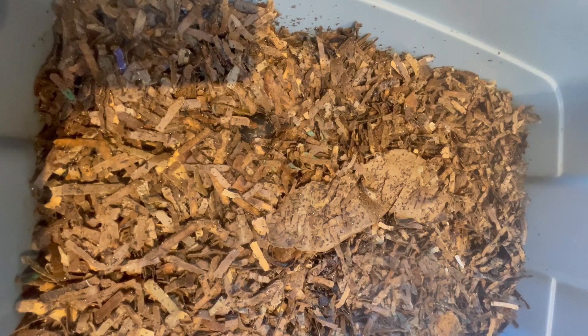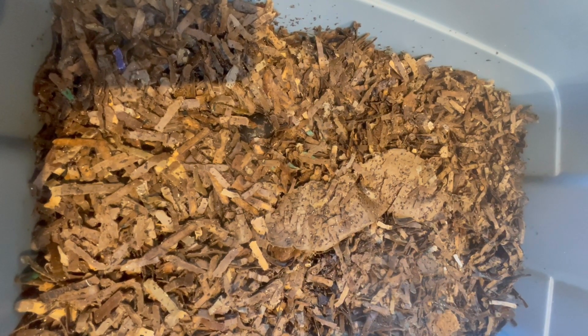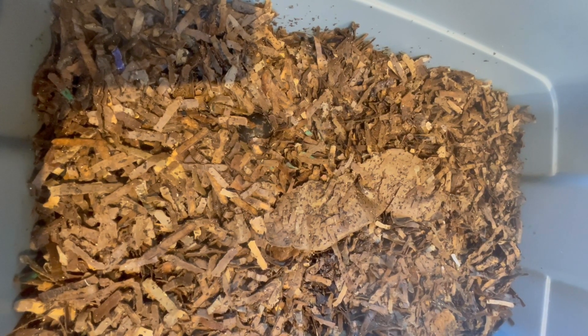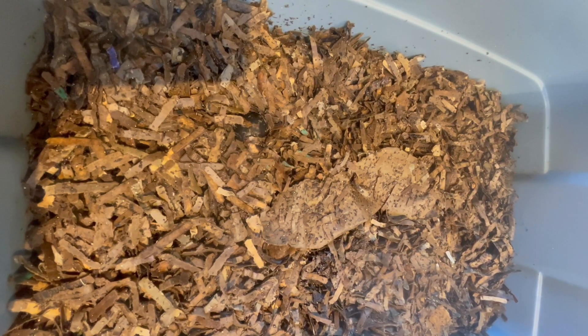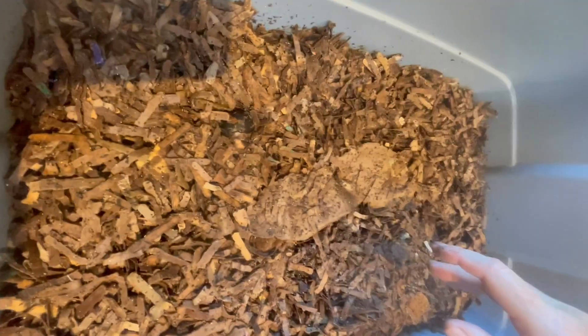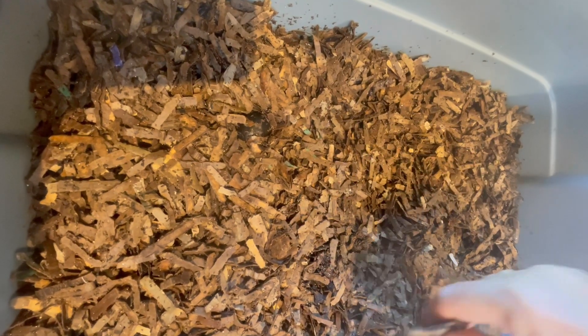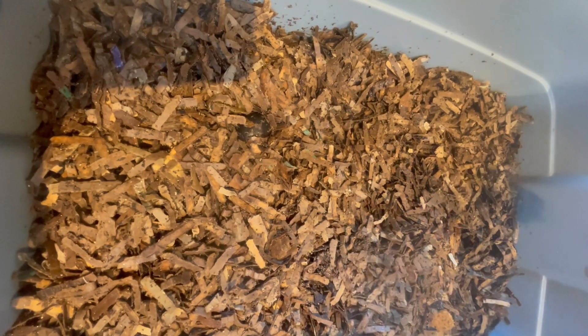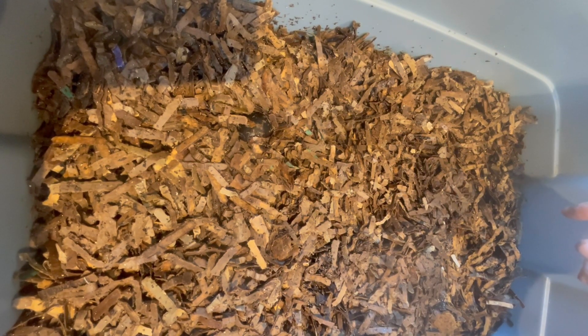Instead of using finished bedding that had already processed a little bit, I wanted to show her through a series of videos — because obviously she doesn't have the bin in her possession yet — what the worm bin is doing. So this is the bin and I feed it very lightly. There are only 125 worms in here. I'll put the dimensions of this tote on the screen.